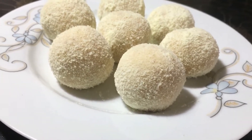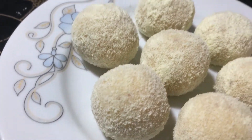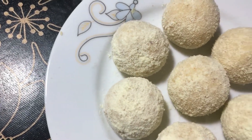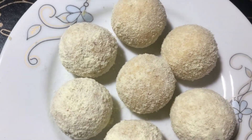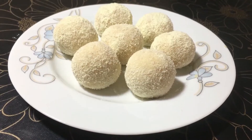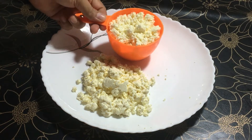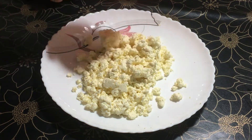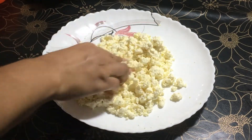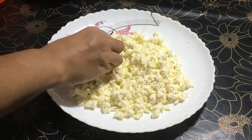Asalamu alaikum. Recipes by Village Food — welcome everyone. Today I am going to show you the natural kachagolla. This kachagolla is not traditional kachagolla, but it is natural kachagolla. Let's see what the kachagolla is. This is a beautiful kachagolla. Be sure to subscribe to our YouTube channel.